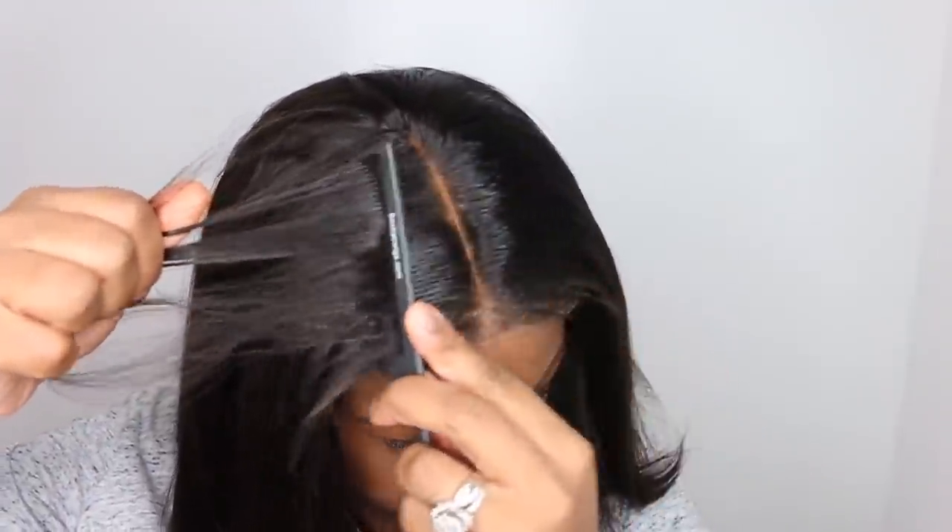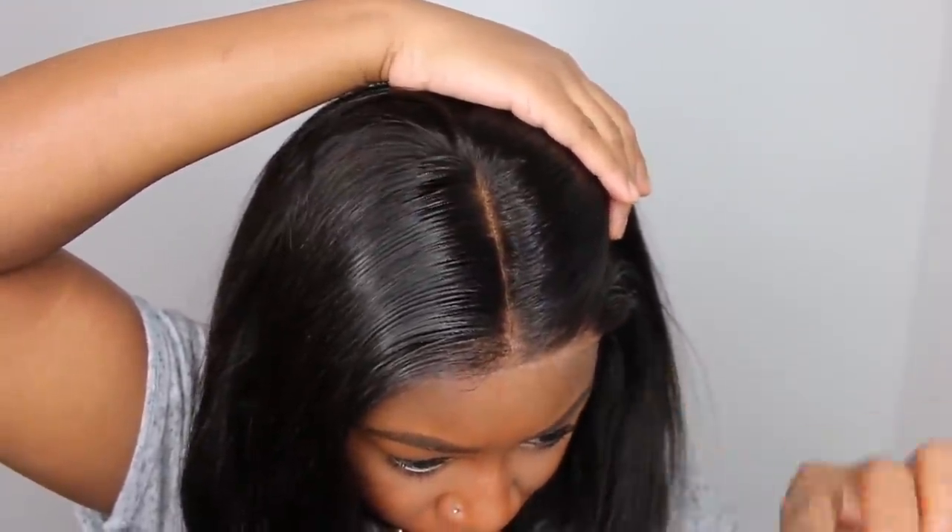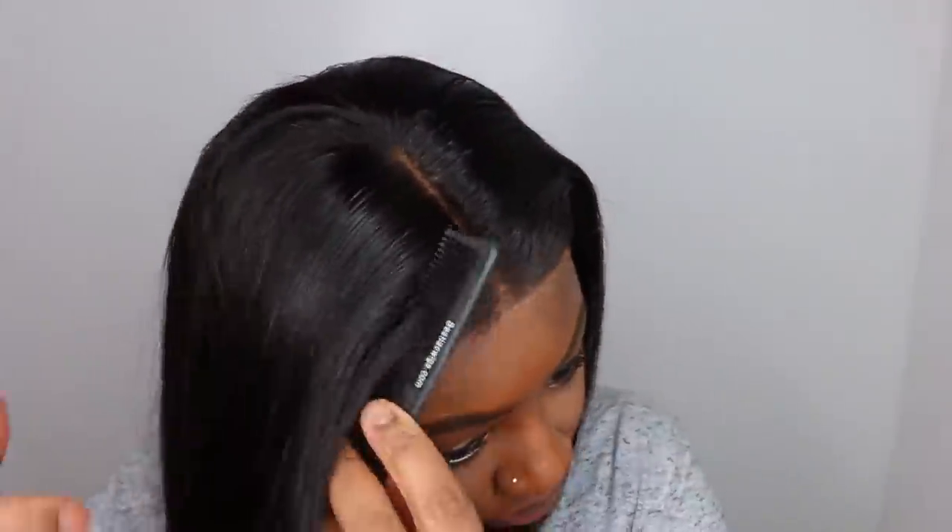I am going to be looking for a new lace tint because I'm ready to start trying the normal spray lace tints that I see everyone use. So if you know of a good brand, hit me in my DMs and let me know what brand you use for lace tint.